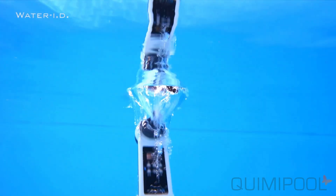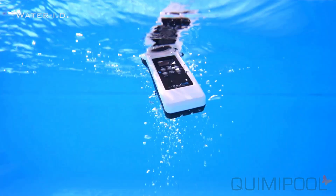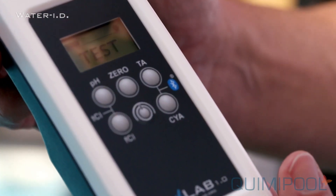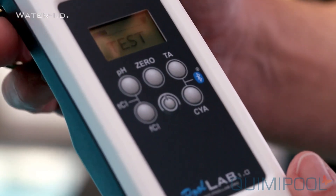The PoolLab is IP68 waterproof. The built-in measurement chamber can be exchanged. Six buttons allow direct access to all 11 parameters.